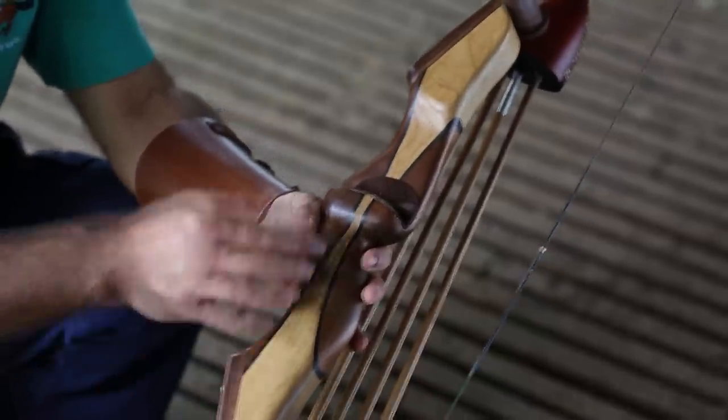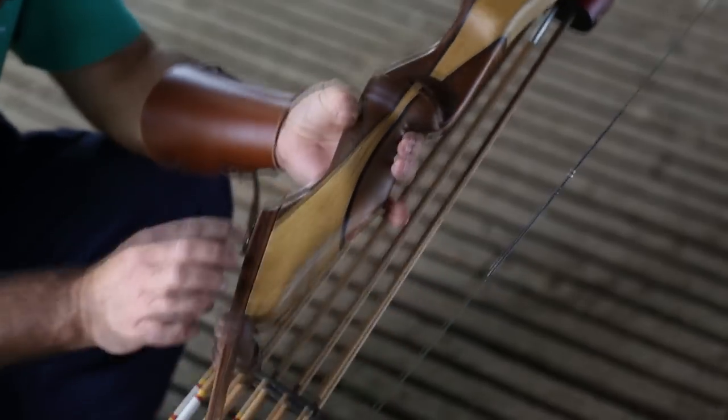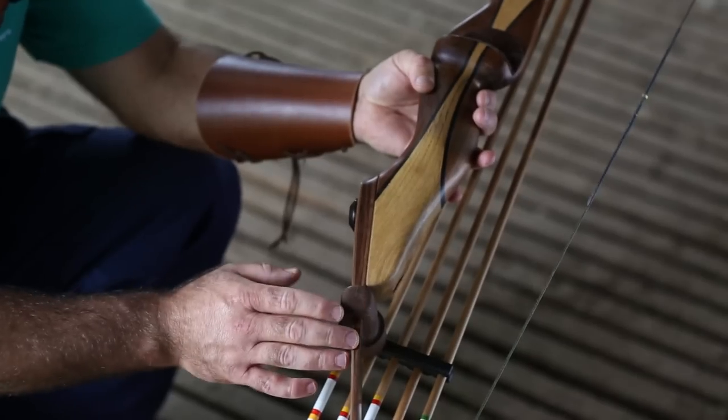So, the parts of the bow: this part here is the riser — it's called the riser or the handle of the bow. And then you have the limbs, which is down at the bottom limb and also the top limb here.